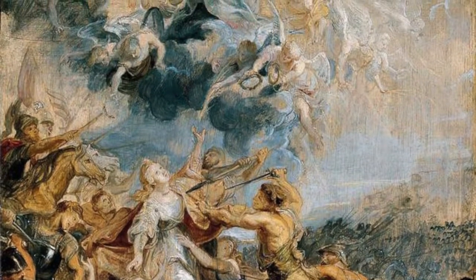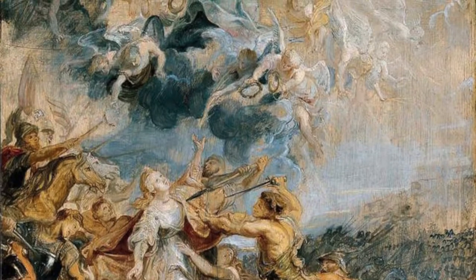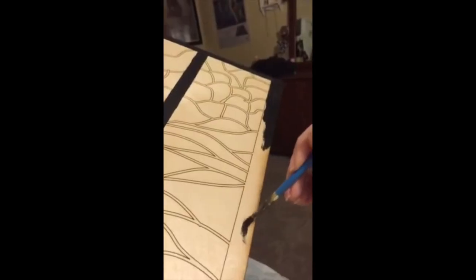I decided to make a painted stained glass window on a wood panel for this project. This is an image of St. Ursula's Martyrdom based off of this painting.